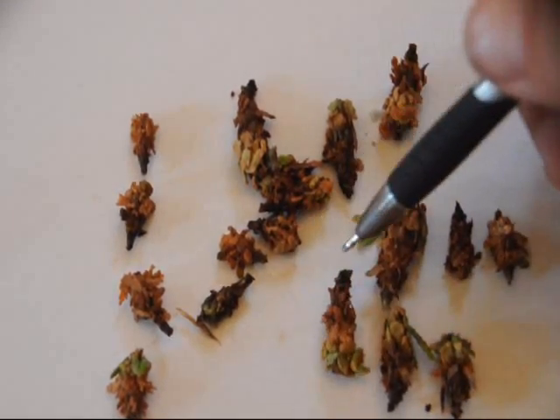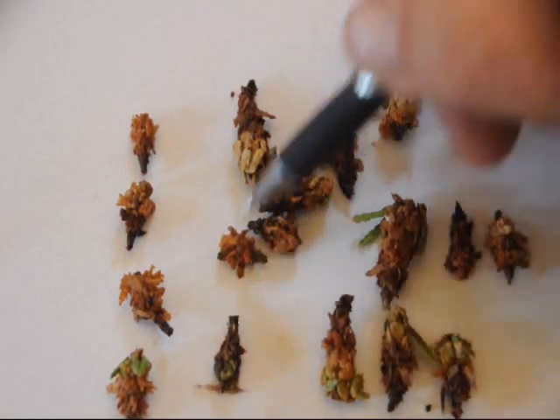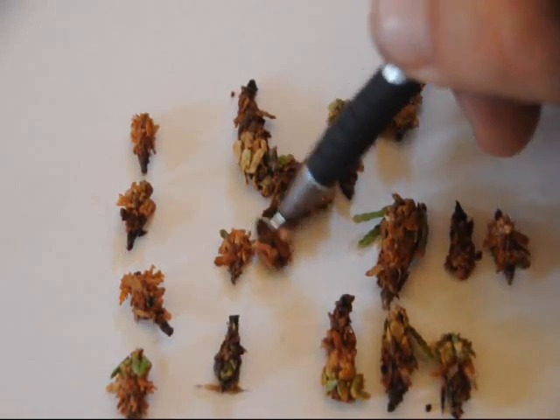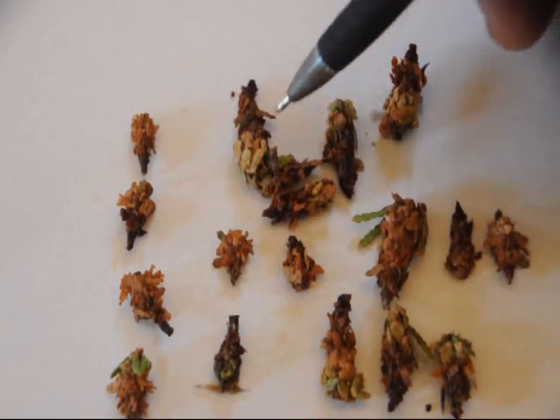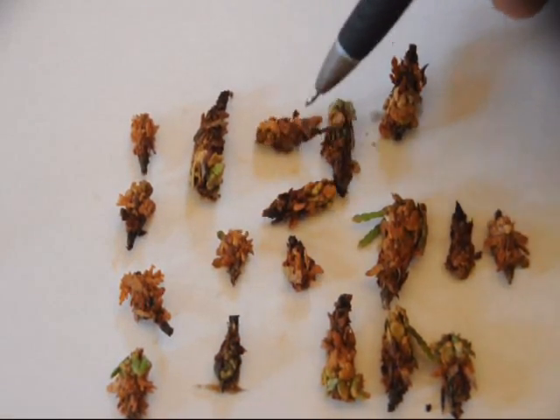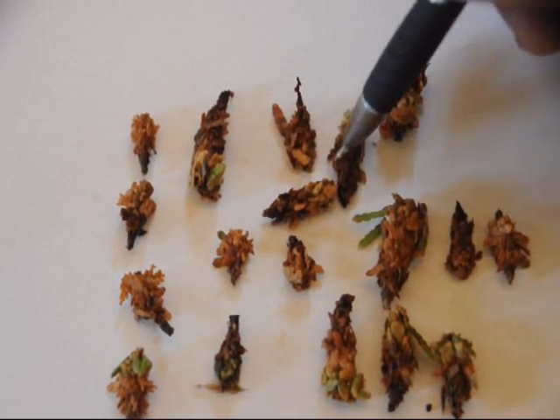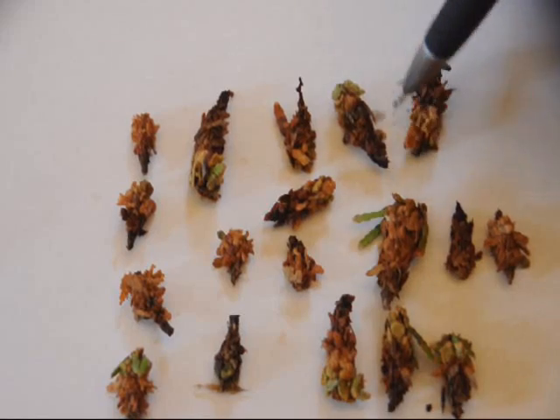This tree was sprayed three days ago, and the sample we have collected is about twenty bagworms, give or take a couple. We line them up in rows so we can see which ones are going to move or not. After we line them up, we let them go for a little bit and see how many of them are still alive.